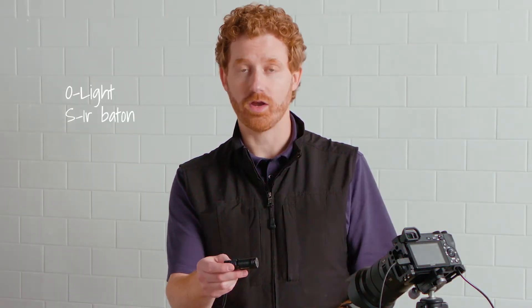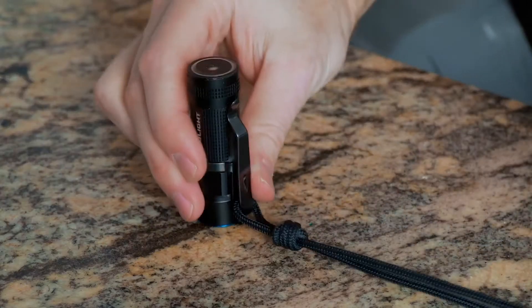This one is an Olight S1R baton. It's a super handy little guy. Very bright, compact, fits in my pocket. I keep a lanyard on it. And I've discovered, like many people, when I need two hands, I shove this in my mouth.